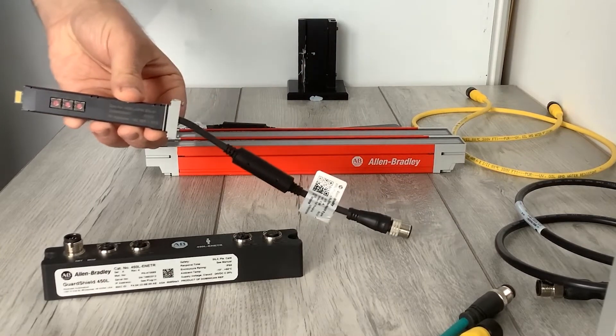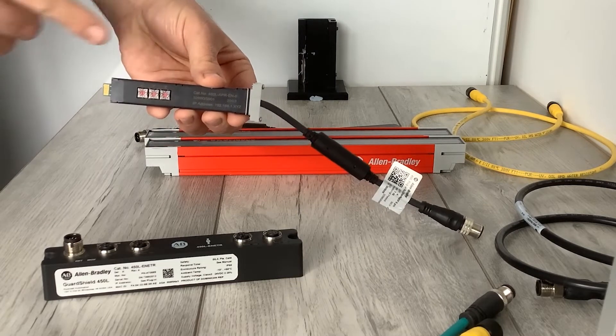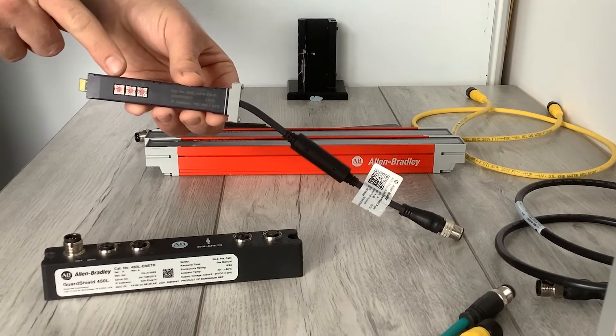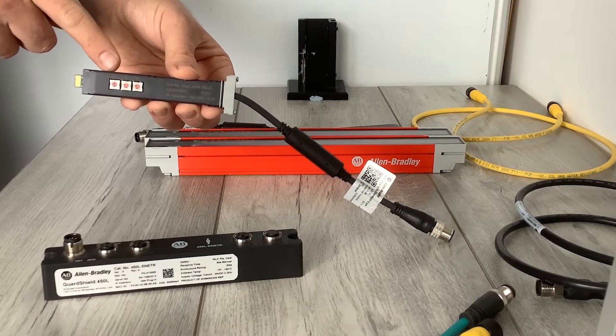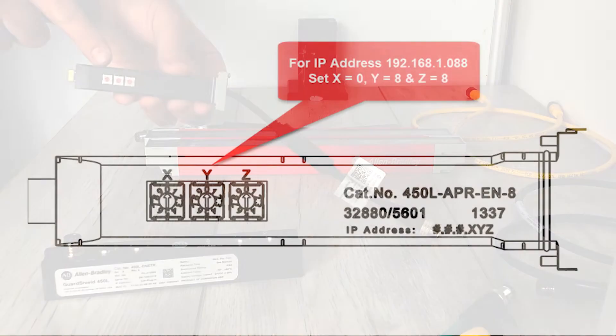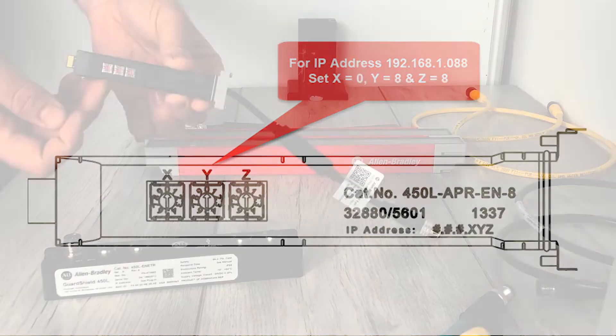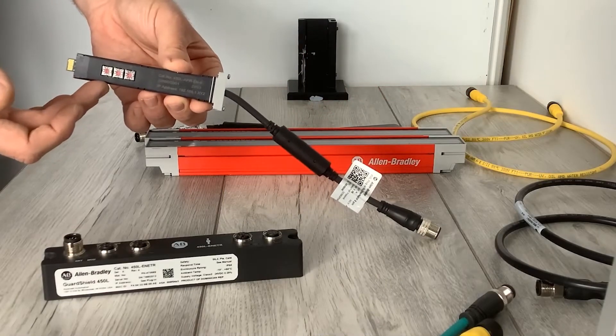The first thing you'll need to do with the EN8 plug-in is set the IP address using the rotary dials. By default it'll be 192.168.1, and then whatever you set the last three digits of the address with the rotary dials. In this instance I've set it to 88.